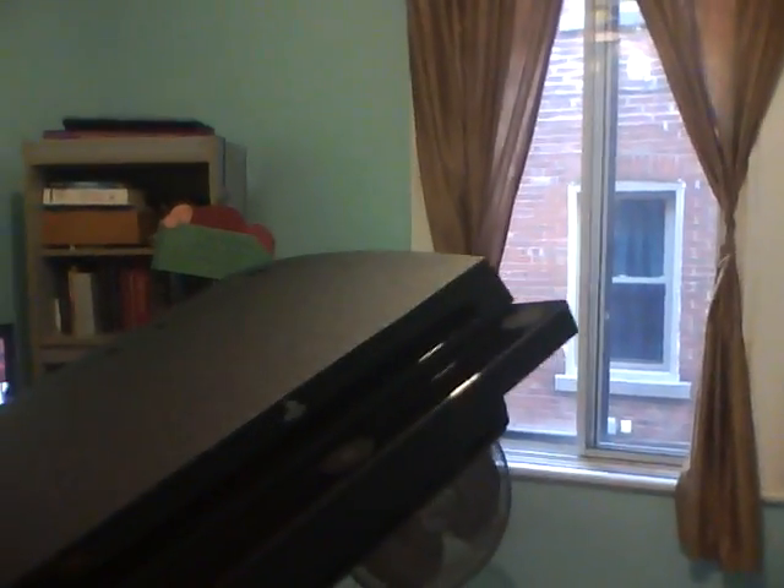All right, this is the last time I'm putting my camera down. Here we go. And here you go — that right there is the PS3. Got the slim version — nice, very sleek design, very well made.